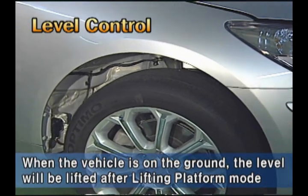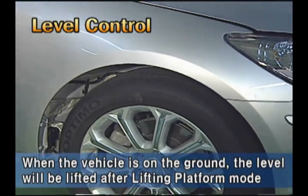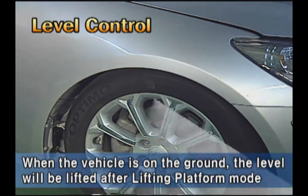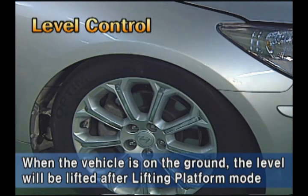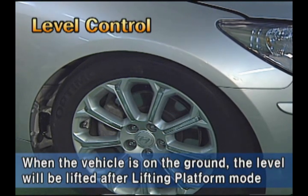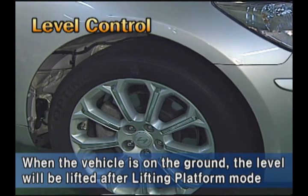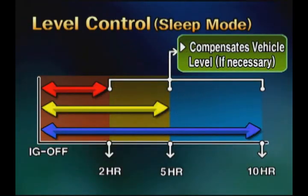When the vehicle is laid down on the ground, the level will be in full rebound condition. However, the level will be lifted by operation of the compressor upon ignition switch off and on. The control module enters sleep mode after one minute from ignition off, and checks the level at every 2, 5, and 10 hours. If required, it compensates the level using the compressor.